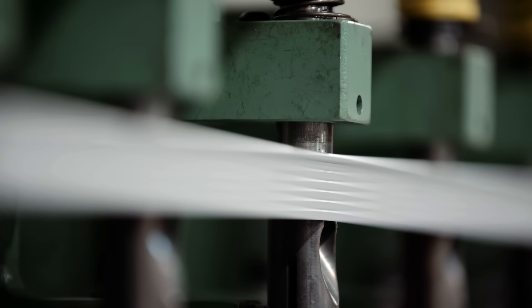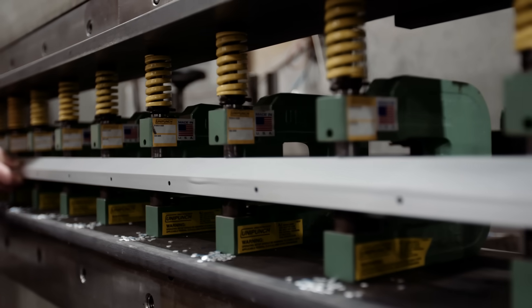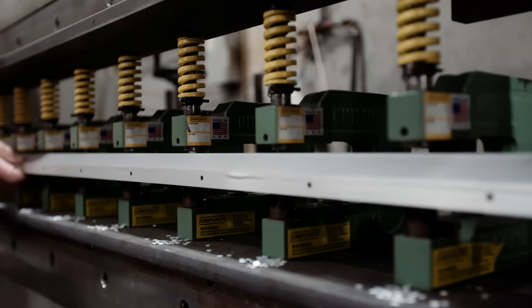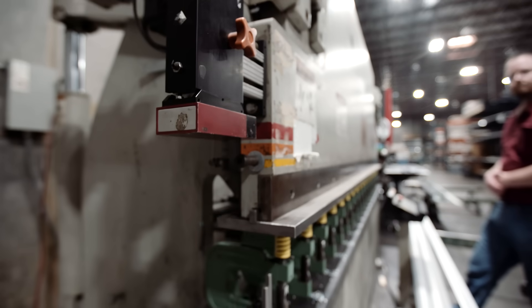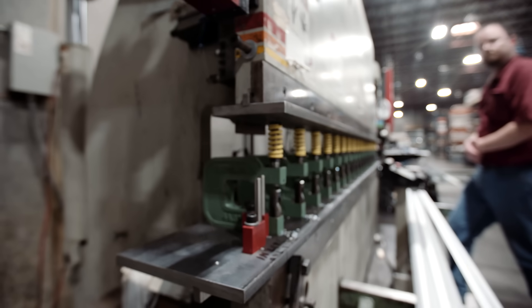The built-in adjustability of the material stops in this die allow us to adapt it to different customer requirements. I like the simplicity of this die. It only takes approximately three seconds to punch a completed part, and we're not spending extra time making 20 holes. Our costs have been low, and I am very happy with the end result.